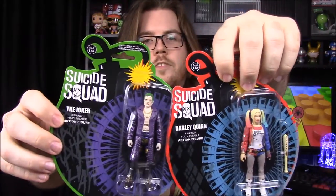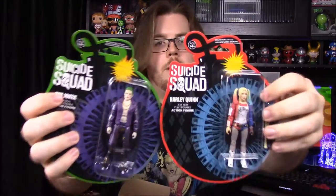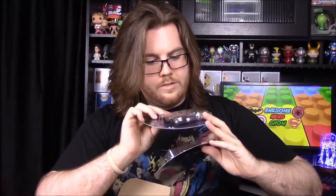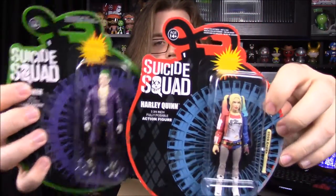Moving on to some new things I've never seen before: there's a Joker and Harley Quinn figure. They look like Reaction figures — I'm not sure if they are, since they don't say 'Reaction,' which is supposedly a line being discontinued due to poor sales. This might be their new replacement line. They look good — Harley comes with her bat — and these are exclusive to the box.